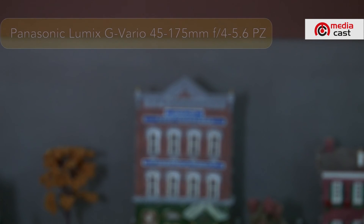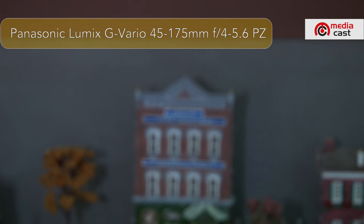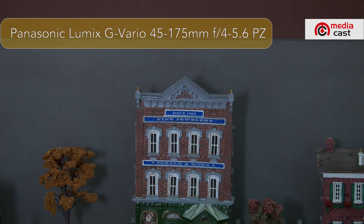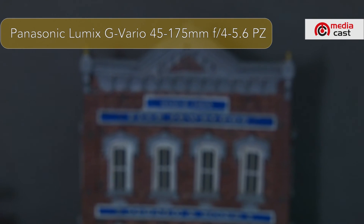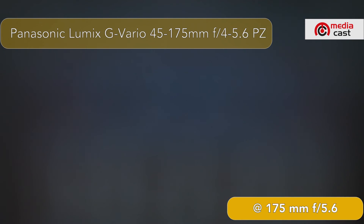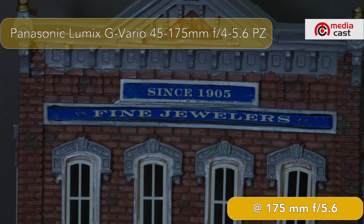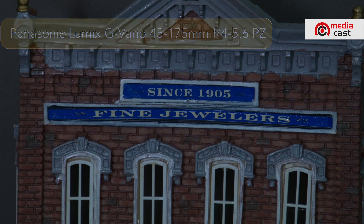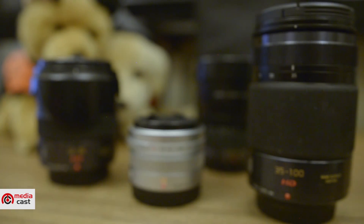Last but definitely not least is the 45-175mm with variable aperture from f4 to f5.6. Here it is at 45mm — I press autofocus. One great thing about this lens is that it's a power zoom model, meaning I can use a remote control like the LiveX Z-FC5 HD to smoothly zoom in. Zoomed in to 175mm, it's at f5.6. I press autofocus — voilà. Pressing auto iris confirms f5.6, since that's the widest aperture available at 175mm.